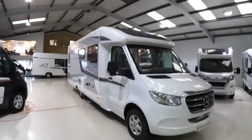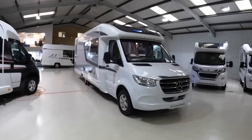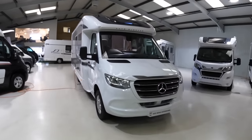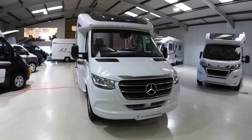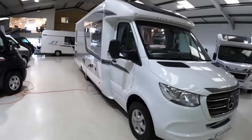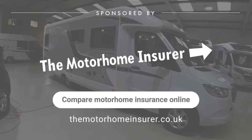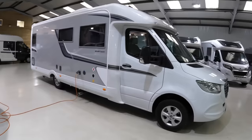This is an Auto Sleepers Burford. A couple of interesting things about this. Firstly, as you've probably spotted, it's based on the Mercedes chassis, so 163 horsepower and rear wheel drive. But the other thing about it is it is almost eight meters long — it's a monster. It's got a fantastic interior, which I'll show you. But this is a real luxury piece of kit.